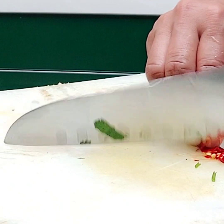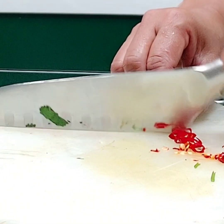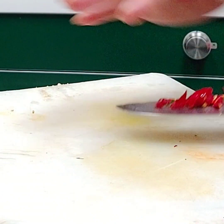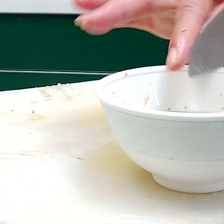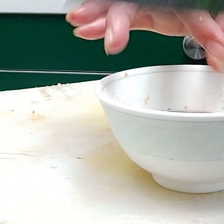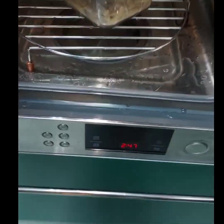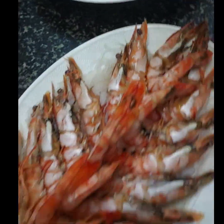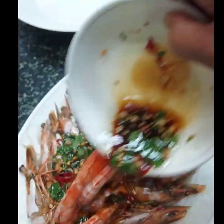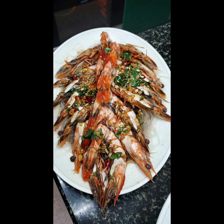If you like my video, please don't forget to like and subscribe and press the bell button to be notified for my next video. Thanks for watching! The sauce is ready and the prawn is ready — pour the sauce like this and it's ready to serve. Thanks for watching, guys!